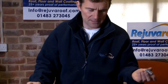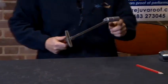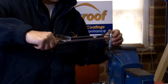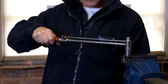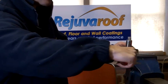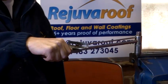In order to do that, I place my socket on the torque wrench like so. And what I do is put the socket over the nut. Now as I pull the torque wrench towards me, it's just like tightening up a nut with a socket wrench.